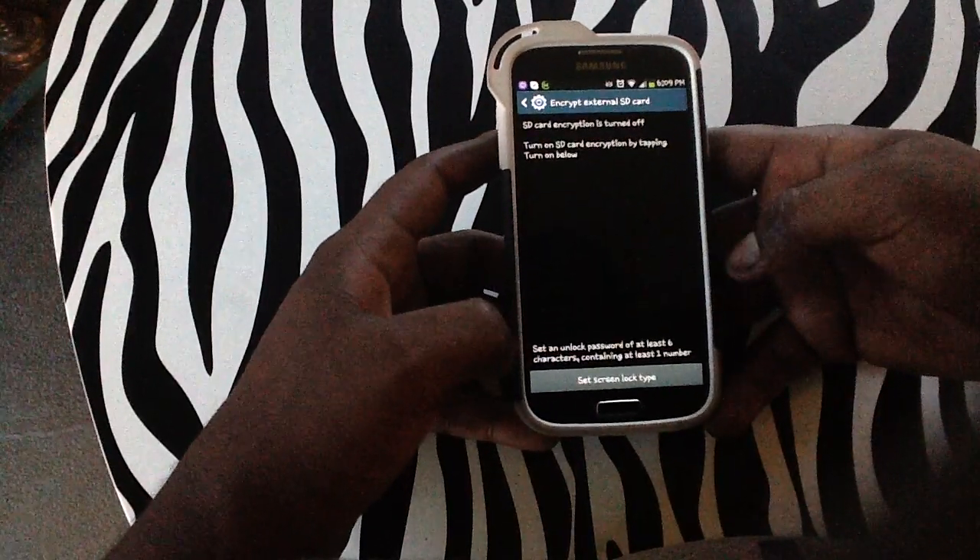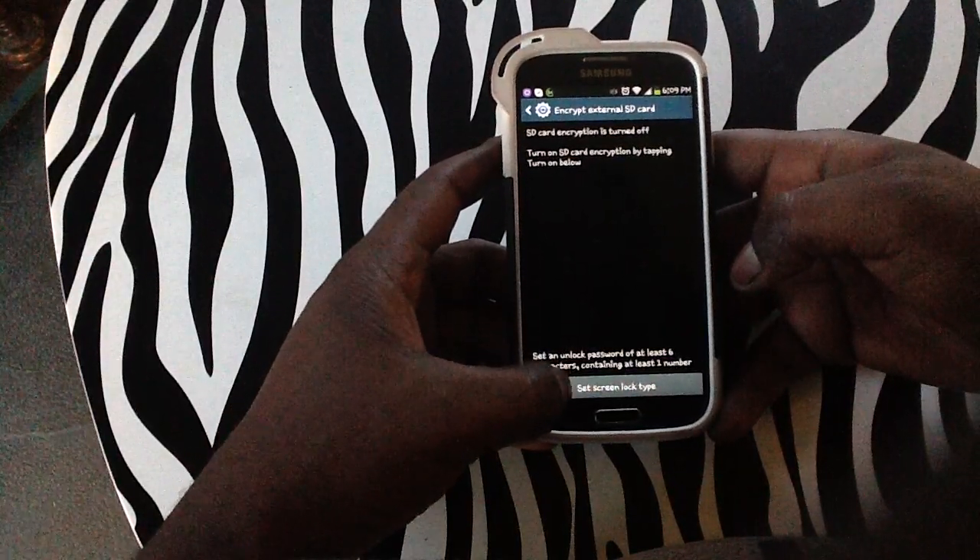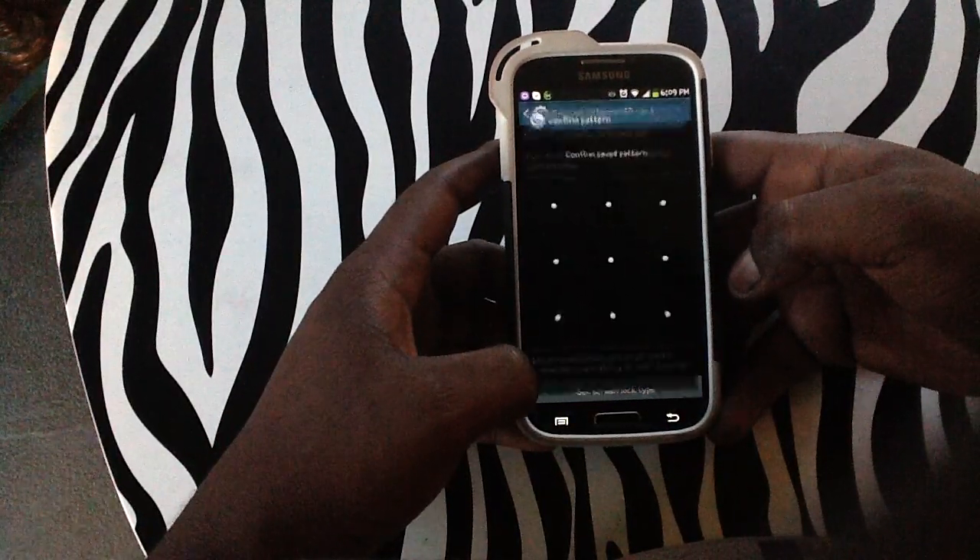From here it will let you know that you need to set a lock password of at least six characters containing at least one number. We're going to hit Set Screen Lock Type.